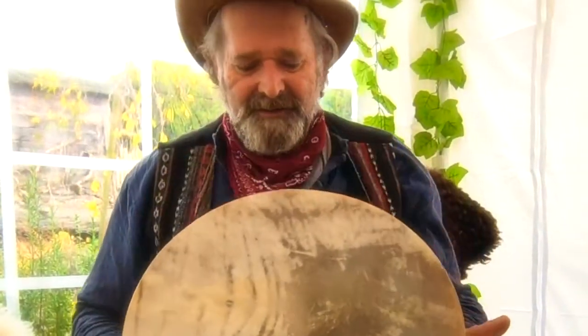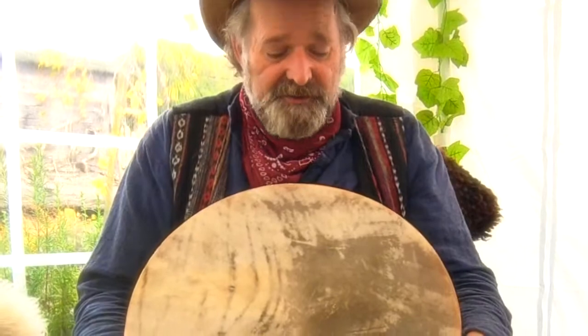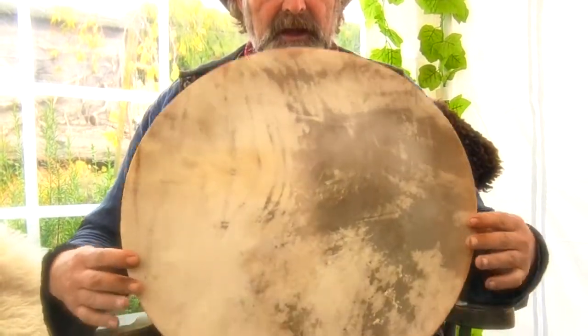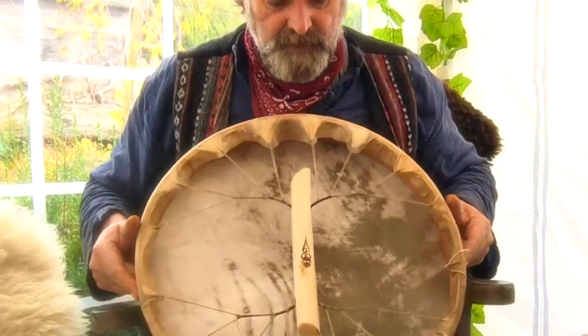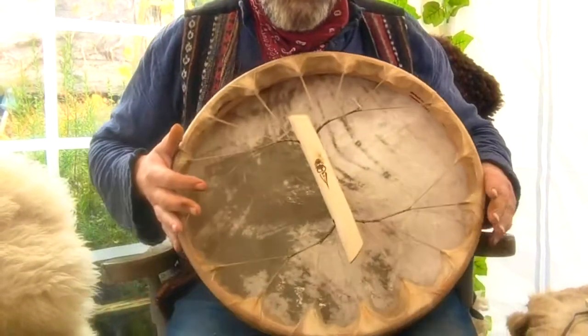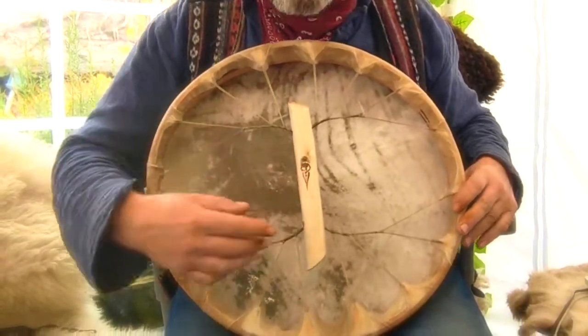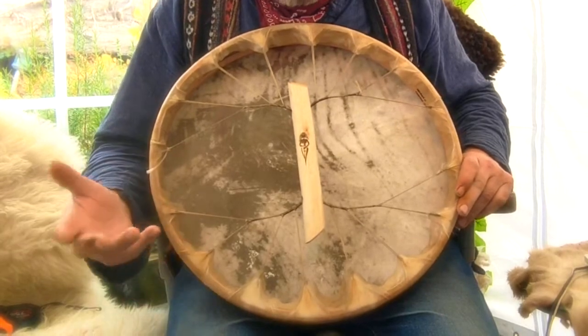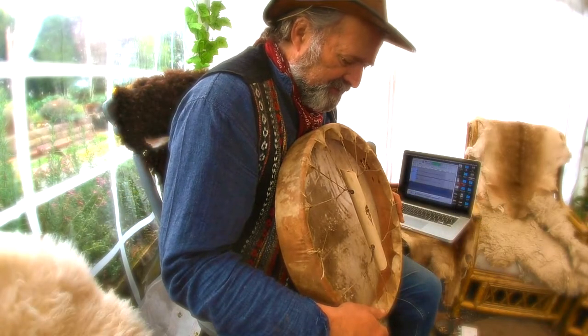Welcome back, and let's have a look at the drum you've chosen to look at and listen to. It's a beautiful buffalo skin drum — a very thin skin on this drum — and it's on a willow frame. Ashwood handle. Let me turn it the other way around so you can see the design I've put on the handle, which is the divine feminine symbol, or one of them anyway, which is rather beautiful.